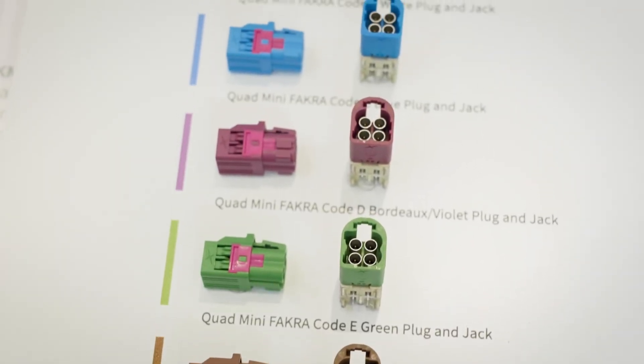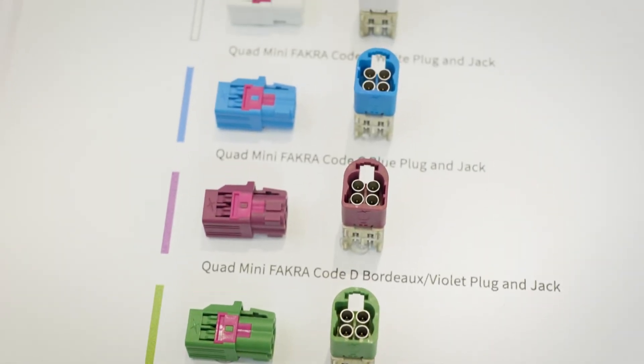Towglass Fackra products comply with the ISO and USCAR standards and are compatible with current Towglass products and other Fackra connectors available on the market.